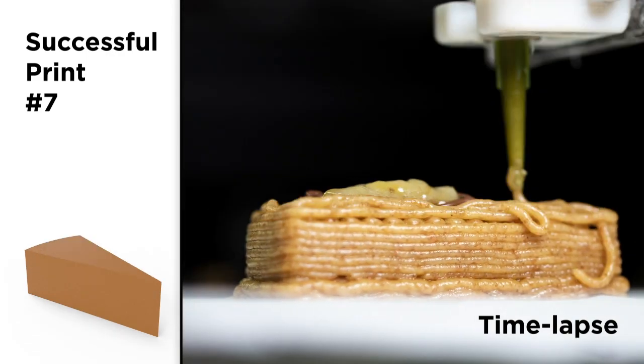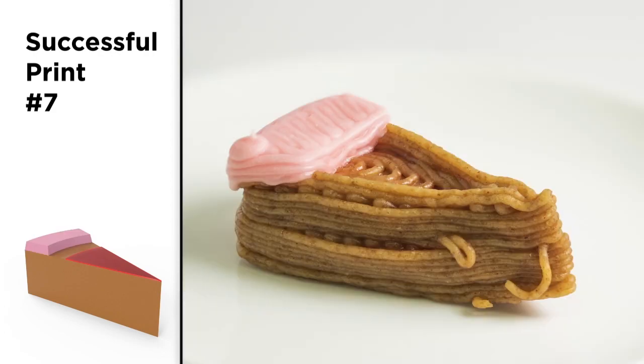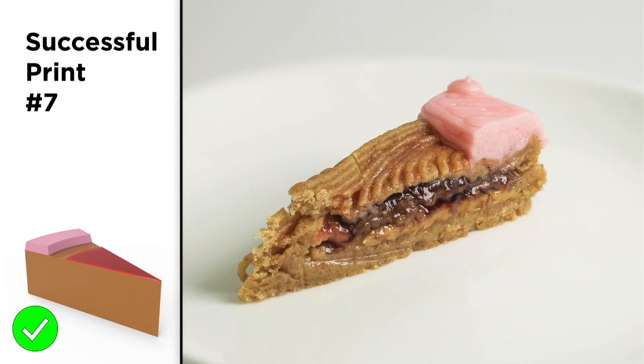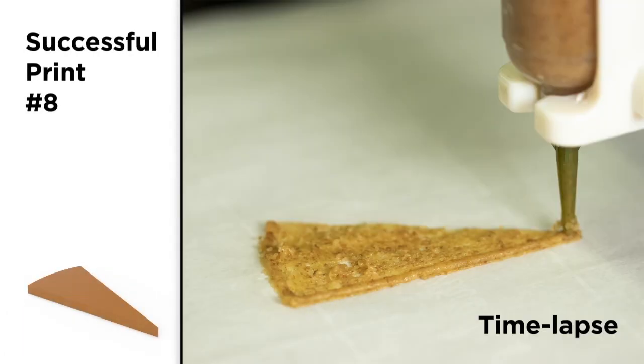For our final design iteration, we reduced the ceiling thickness of the last graham cracker layer. We made the initial z-height for the Nutella lower to compensate for material sagging, and we laser broiled the last graham cracker layer.